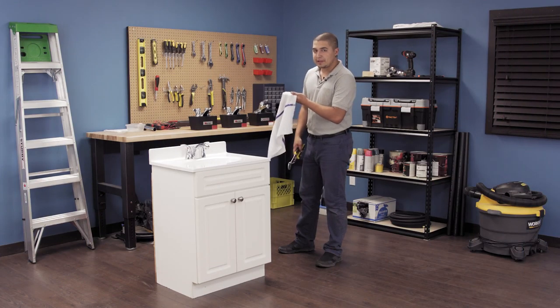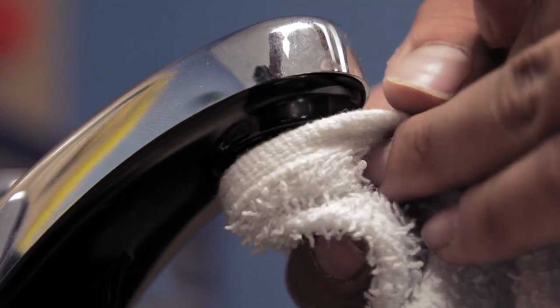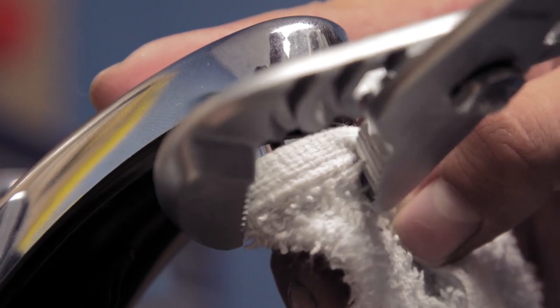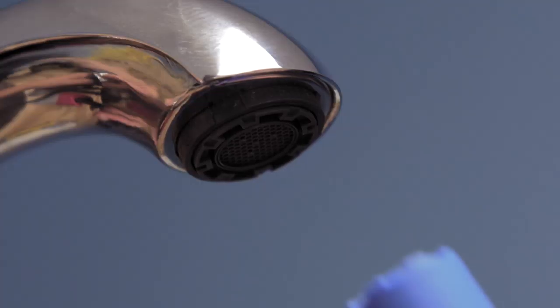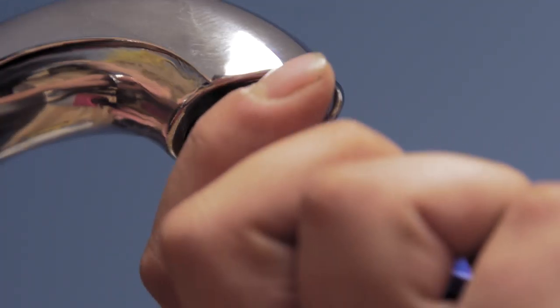First, place a cloth over top of the aerator housing. Use the channel lock pliers to gently unscrew the unit. This will stop the housing from bending out of shape or being scratched. This applies to both male and female housings. If you have a recessed aerator, unscrew it by using the tool provided.